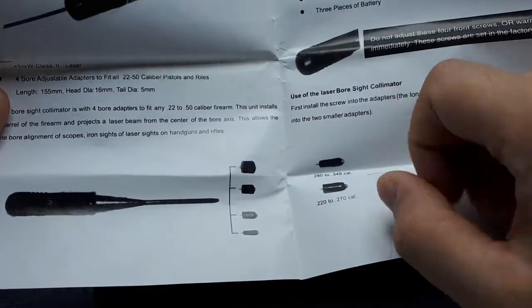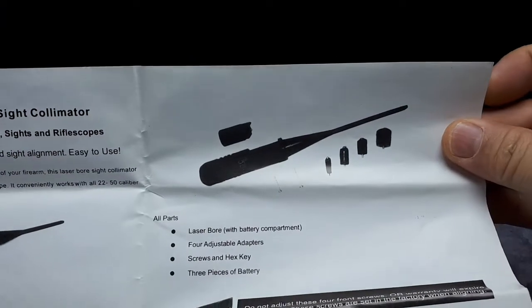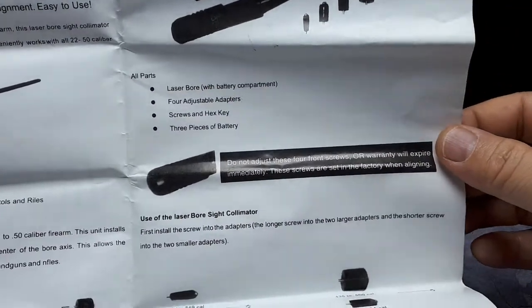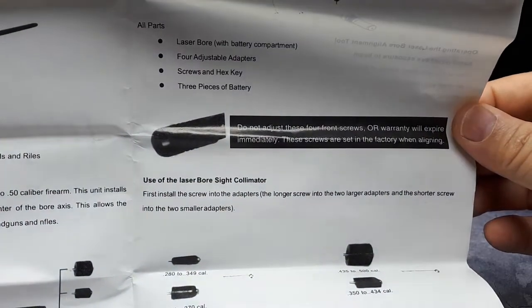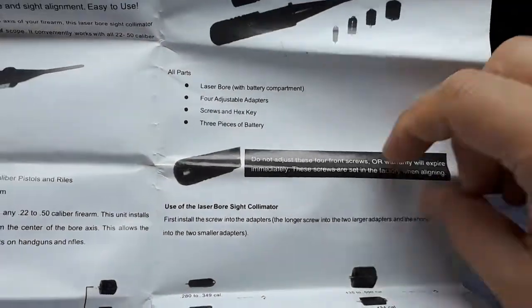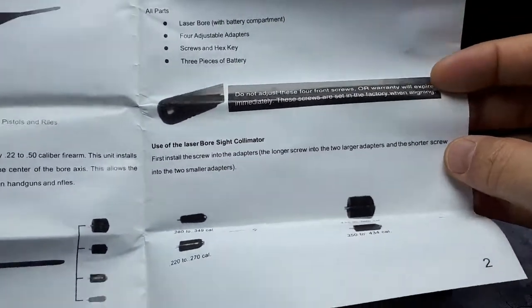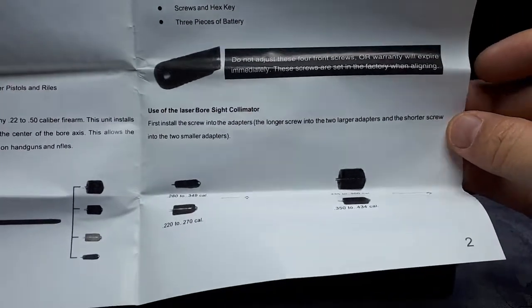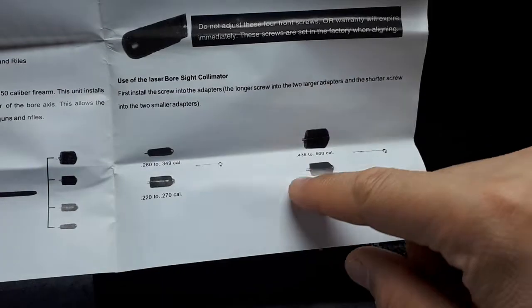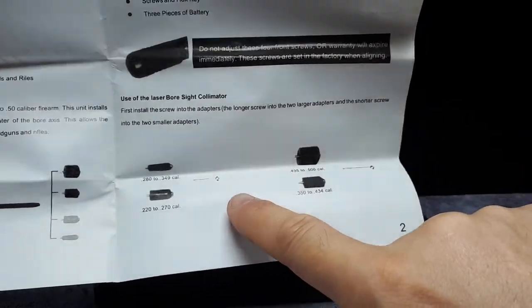You slip the adapters onto this side, and then that side goes into the actual barrel of your firearm. One important note: do not adjust these four front screws — they are set at the factory. That affects the angle of the laser, so that's definitely something I don't want to mess with.